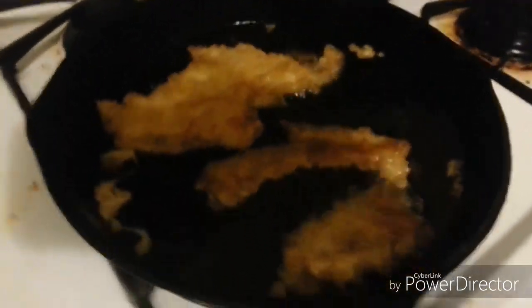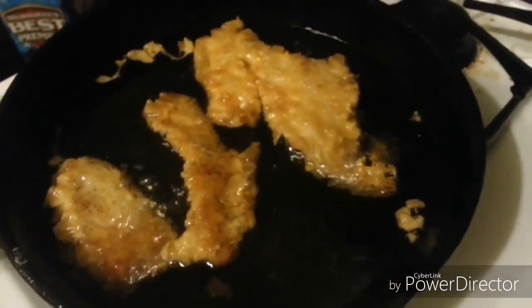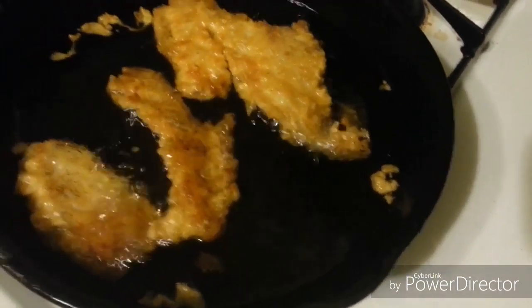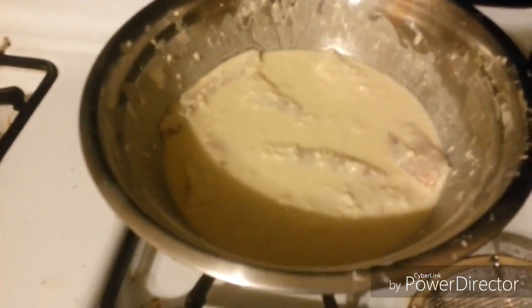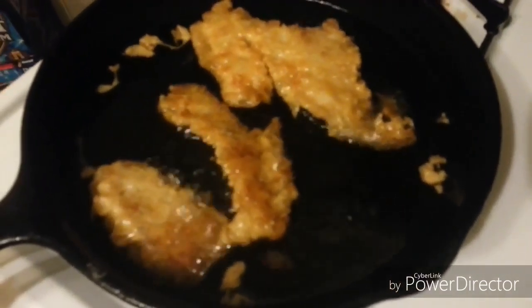I also have me some fish frying up. This is about ready to take out of that there oil — it's looking good. Today I was looking in the refrigerator and I came across some of that Alaskan Pollock, so I decided I'd run with it. It makes a pretty good fish. I got some sitting in my homemade batter over here. Maybe someday I'll go into detail what I did there.